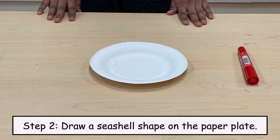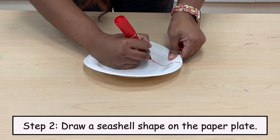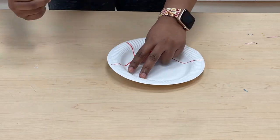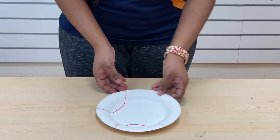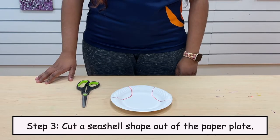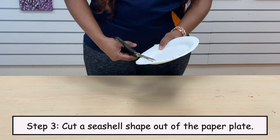Step 2: Draw a seashell shape on the paper plate. Step 3: Cut a seashell shape out of the paper plate.